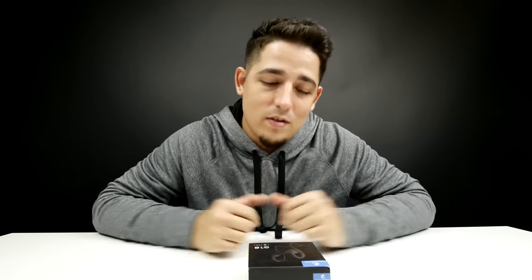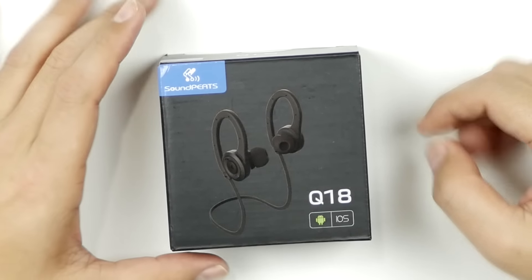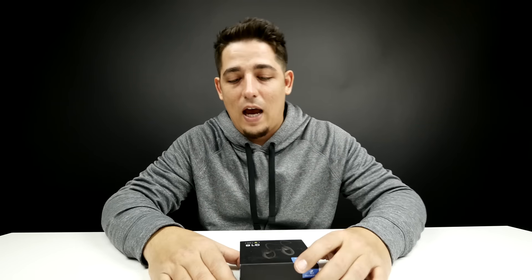Welcome back to Unboxed Junkie. My name is Matt and today we're looking at another pair of Bluetooth earbuds — the Q18 wireless earbuds by Soundpeats. These are supported for Android and iOS, and they're designed for the active lifestyle: hiking, jogging, gym, and all that good stuff.